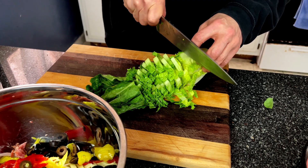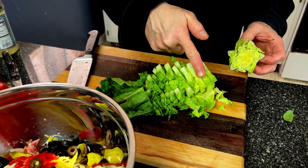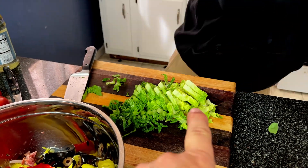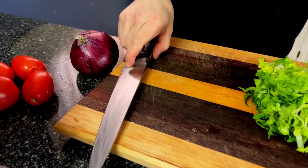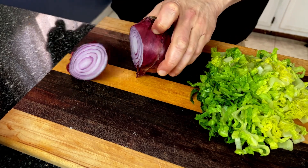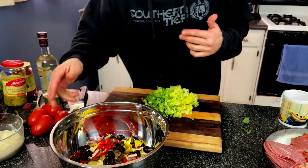I'm going to be adding lettuce. I felt a little bougie today — my normal is iceberg, but I decided to go with some hearts of romaine. We're going to mix the dressing up and then add the lettuce, because you don't want soggy lettuce. One last addition — a little bit of red onion. You can use white onion or sweet onion.